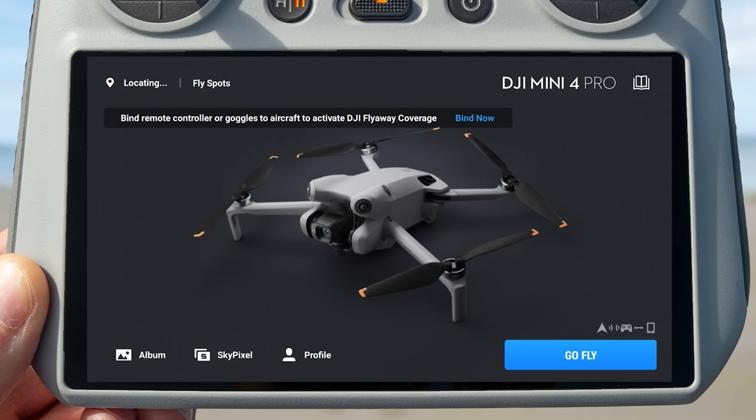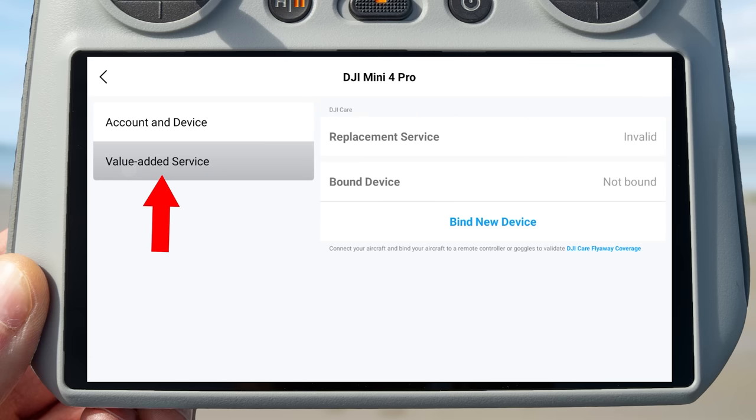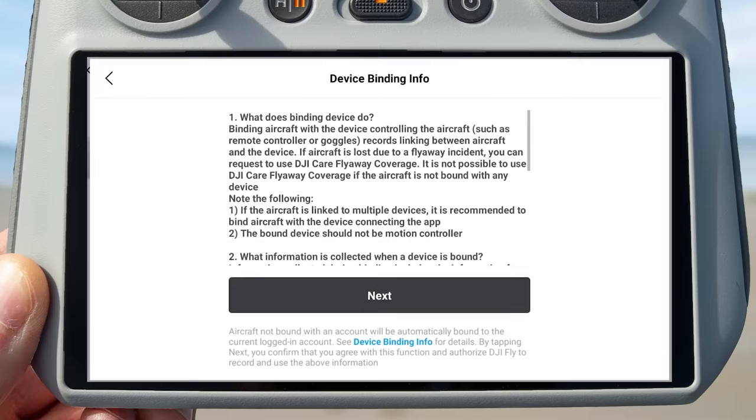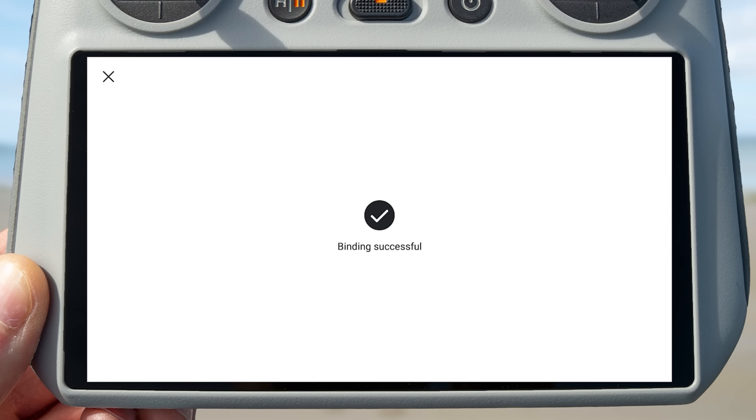To get to this setting, press the profile button from the controller's home screen, go to device management, and on the left side you will see an option called Value Added Service — press this. To bind your controller to your drone, press the bind new device button, confirm the details on screen making sure this is your DJI account email, then press confirm and after a few seconds you will see binding successful, validating your DJI Care flyaway coverage.